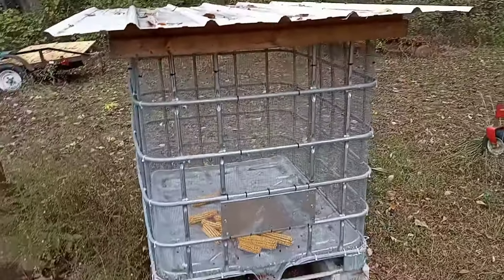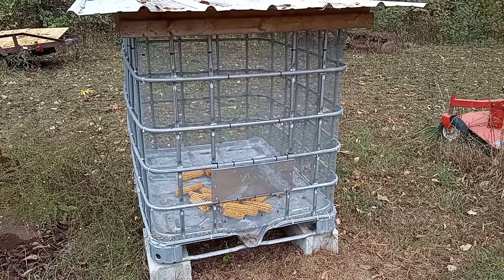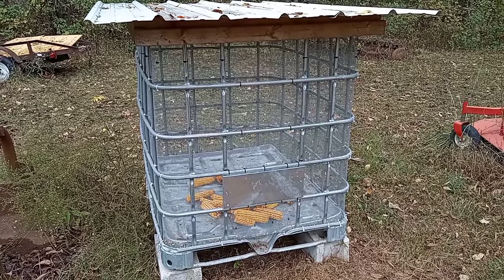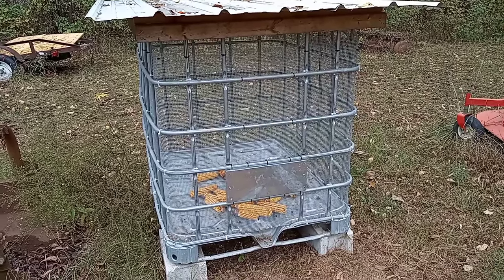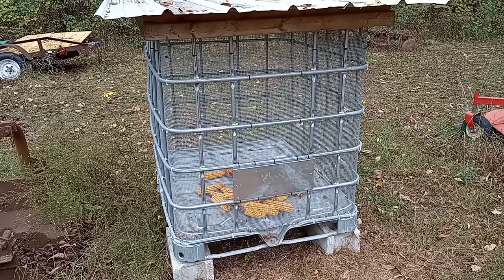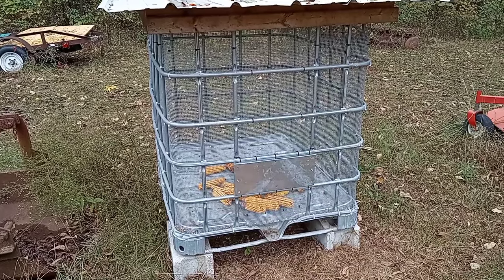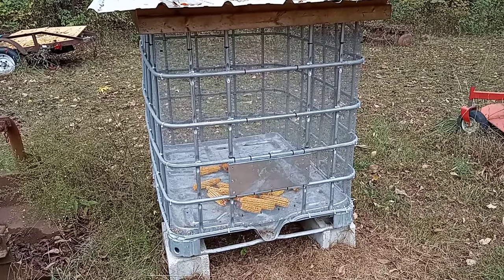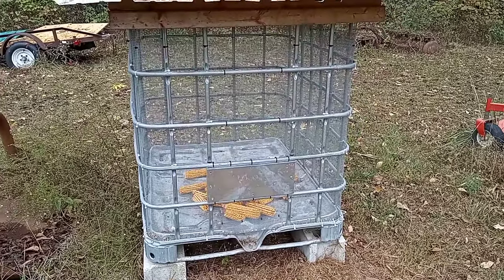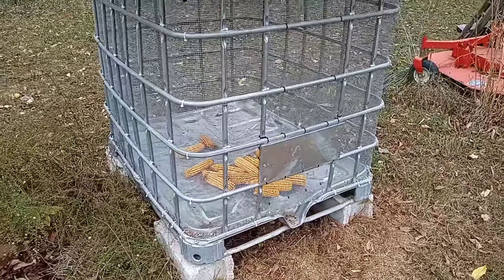There's another guy on YouTube who gave me this idea and made one of these. The way he did his was interesting — it would work well if you had a tractor with a loader. He made his so he could put it on the front of the tractor with forks and carry it right out into the corn patch to pick. That would work really well if you had a tractor with a loader. I don't, so that's why I have it here. I've just set it on concrete blocks to keep it up off the ground.